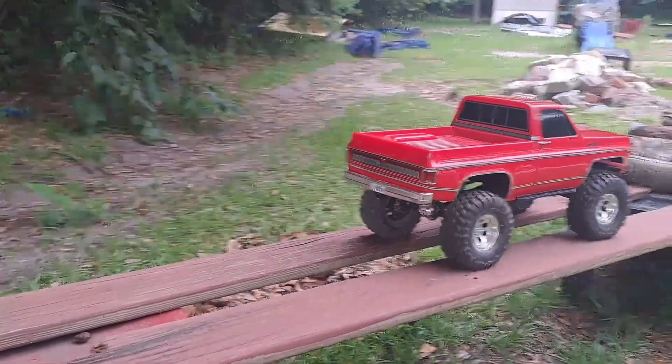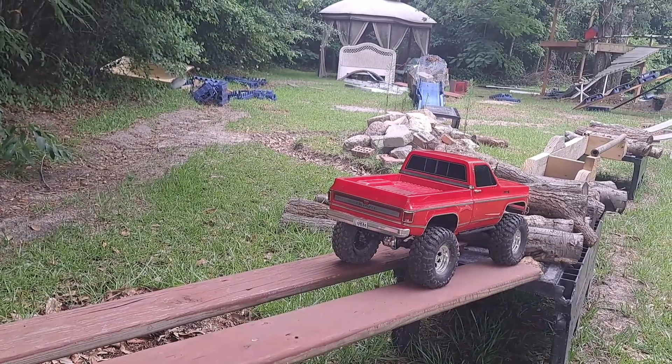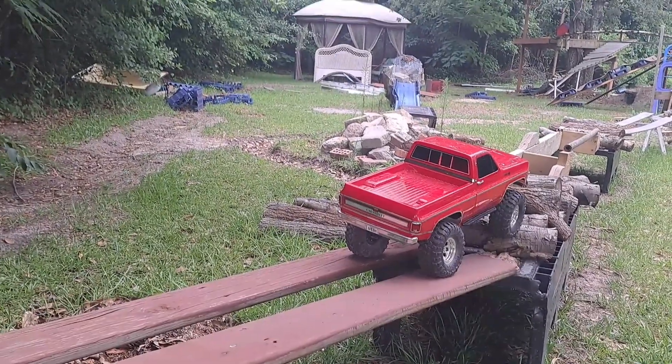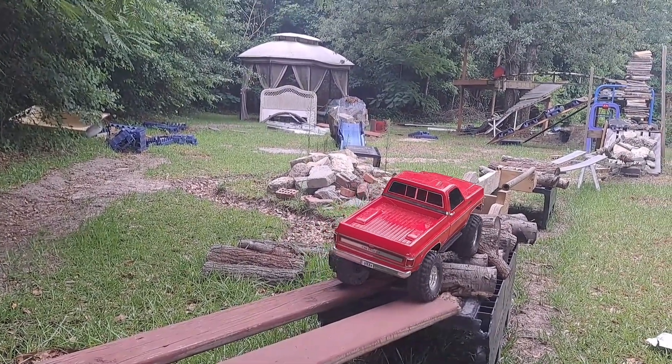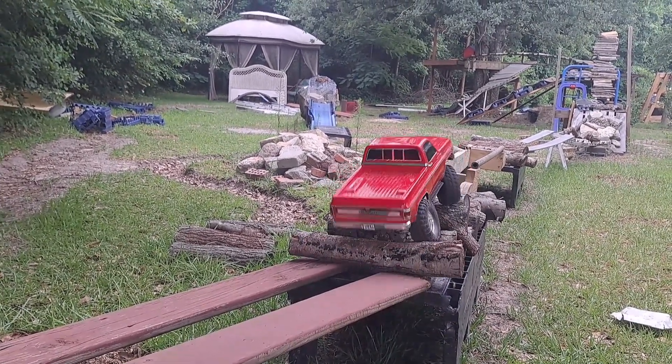My buddy G-man doesn't need to go any faster anyway - he's hard enough on his rigs. The faster it goes the faster he can get across things and tear it up. I'm just giving you a hard time buddy - hey, if it wasn't for you I wouldn't have much to do sometimes, keeps me busy.